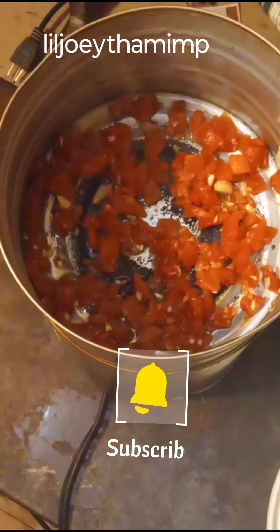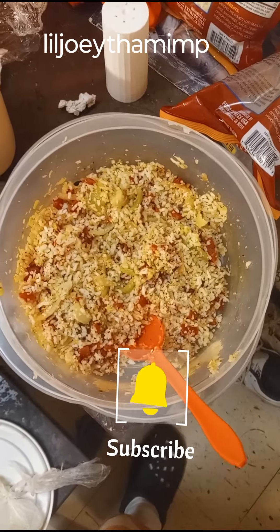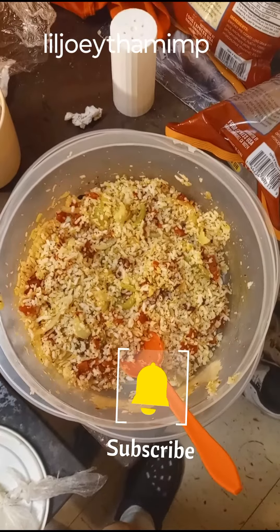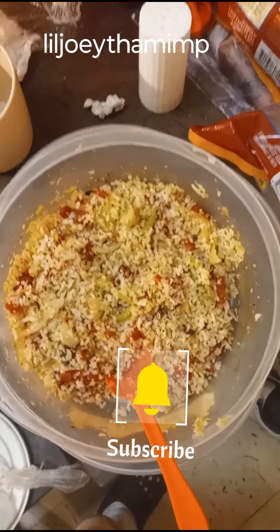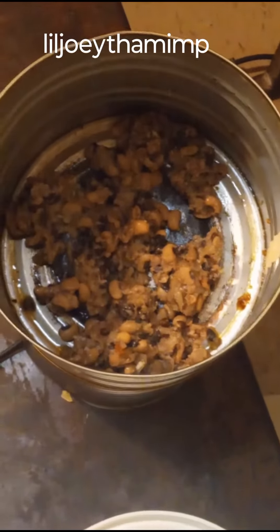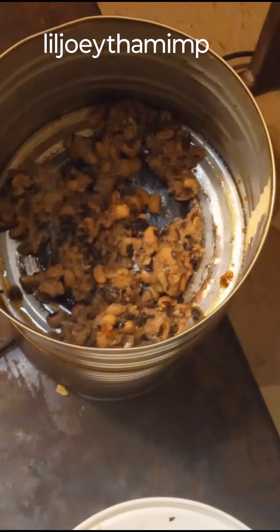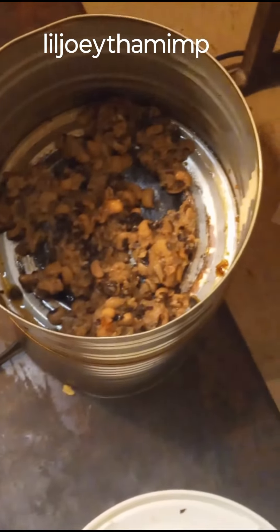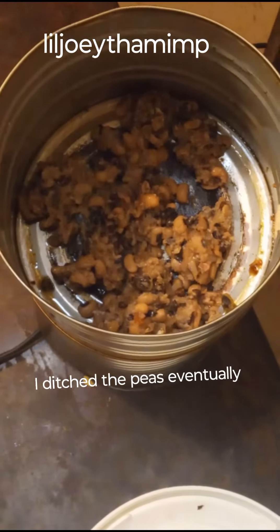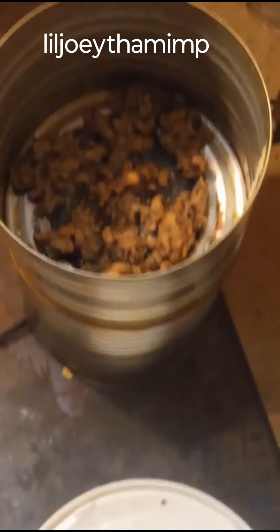Hope y'all are enjoying this. Now I've got the onions, tomatoes, and rice mixed together. I didn't have to use too much grease. As for the black-eyed peas — I didn't like how they looked, I didn't like how they tasted, I didn't like how they smelled. I tried to put some heat on them to make it better, but I don't think it got any better.